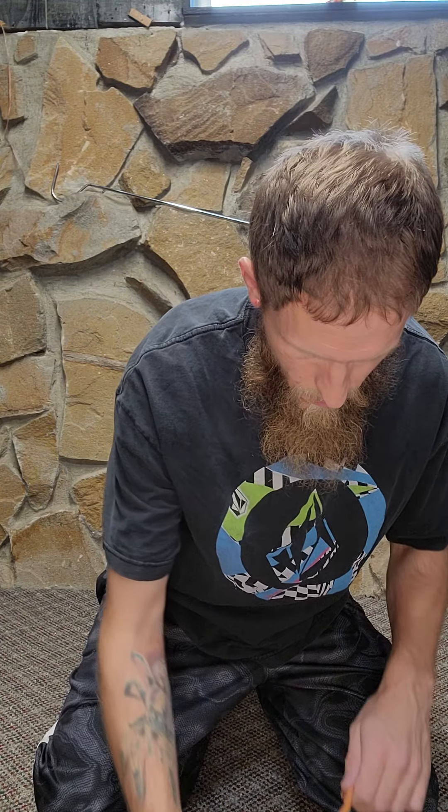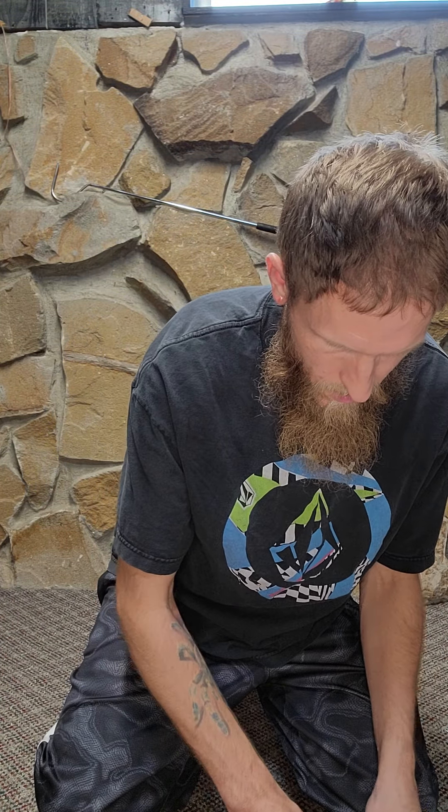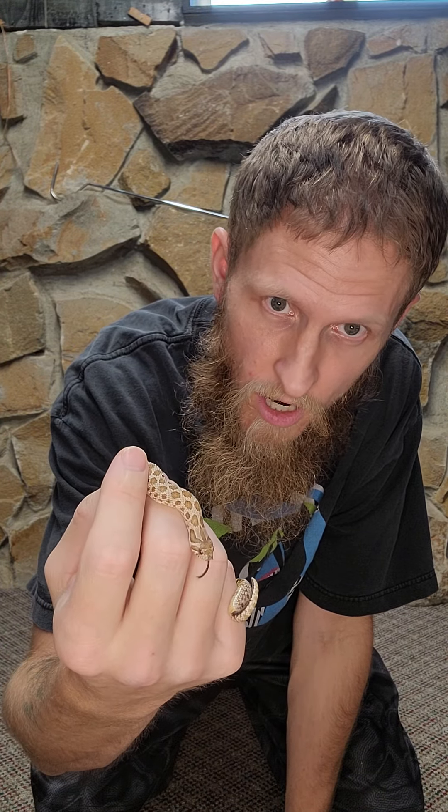Very lively! That sable gene really makes that contrast pop, you know, makes it look orange. And here is the female — she looks normal, but again she does carry those genes. She's a little bit more calmer than he is.